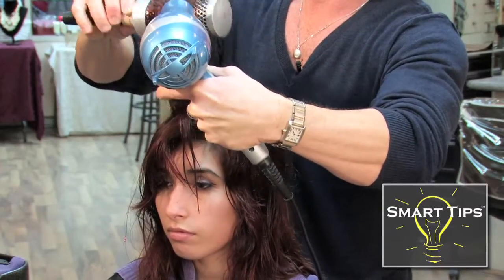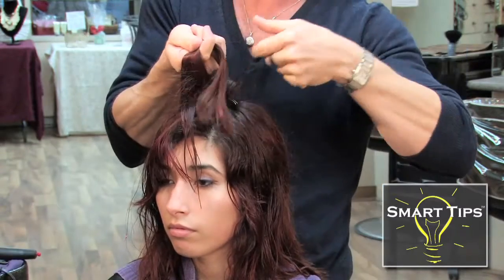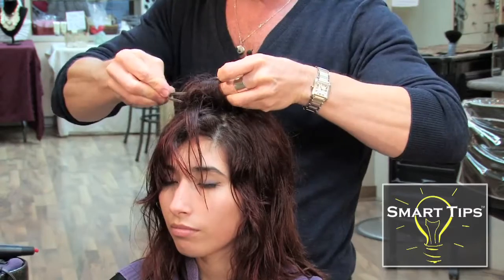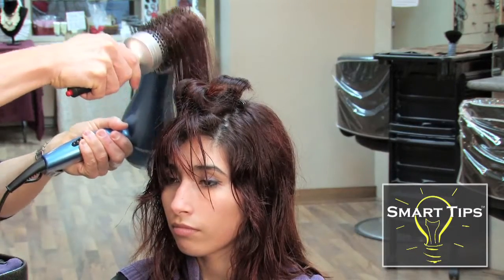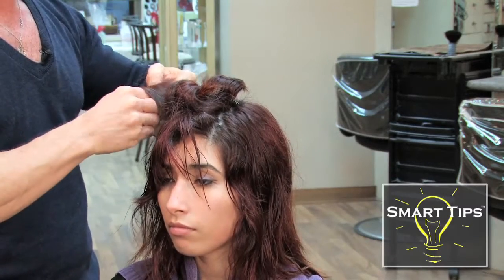For this technique you want to start at the crown of the head. Once you've blow dried your first section, you want to curl it around your finger, take a clippy and clip that section, and move to the next. You'll continue to do that from section to section until you've done the entire head.